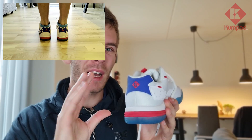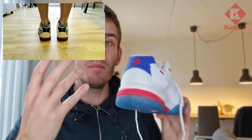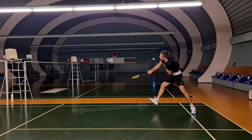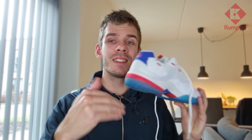A cool feature of this shoe is a heel stabilizer — it feels like a kind of shield to protect my heels. Many movements in badminton require the heel to land first, which is very demanding and tough on the heel. That's why I think it's very important and clever that they've made this part more solid, so I don't have to worry about injuring my feet when moving around the court.